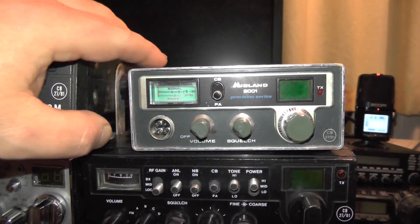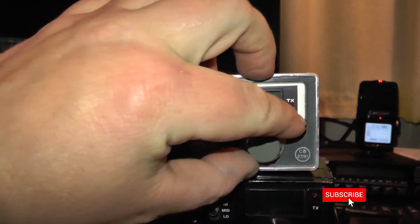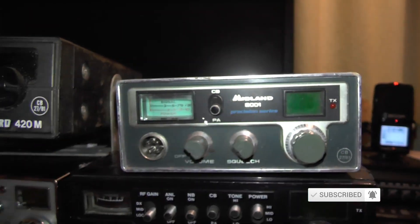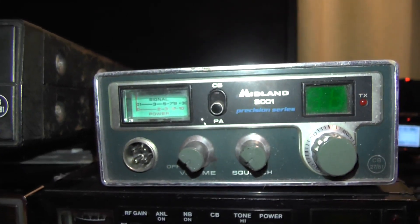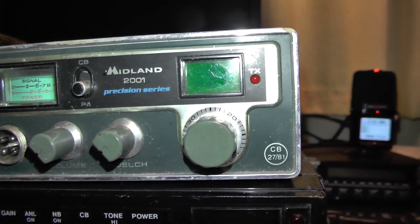Same for this one — I think I got it from a boot sale. You've got your CB, PA, volume, squelch, and a nice clicky dial there. I like that one. You've got the green LED meter there — it goes red when you key up, I think. I haven't used this one in a while. This is the Midland 2001 Precision Series.